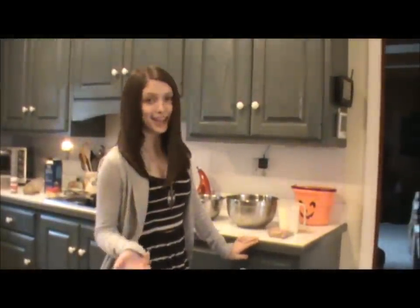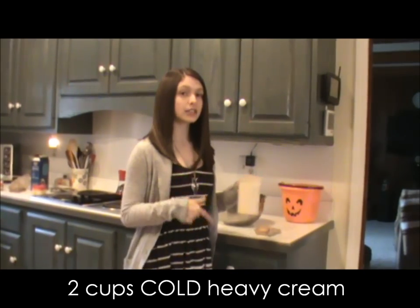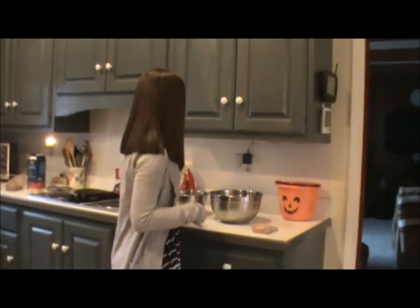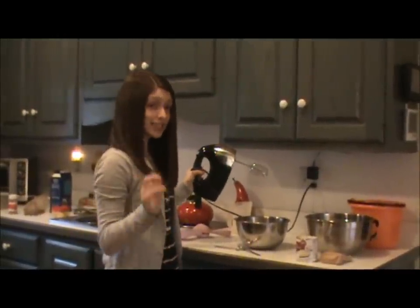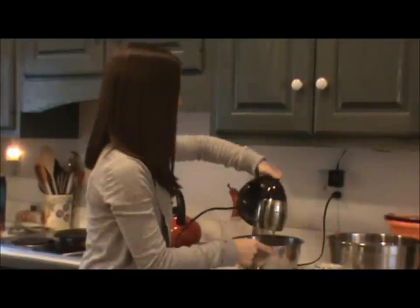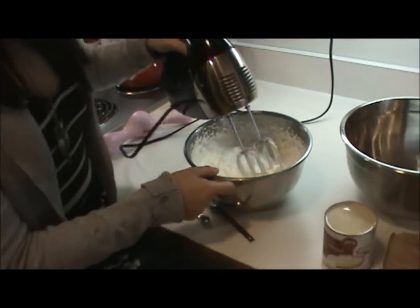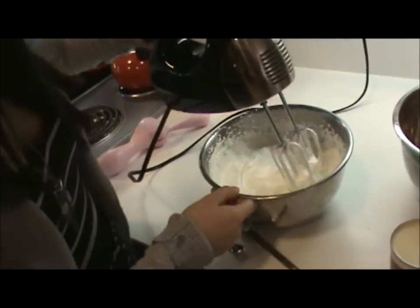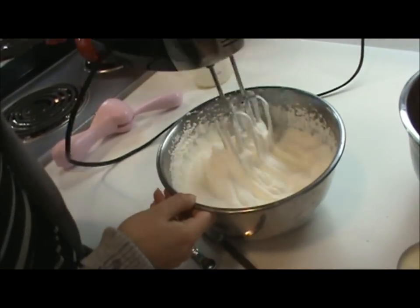We are going to start by making whipped cream. This is the easiest thing in the book. We're just going to start with two cups of nice, cold, heavy cream and whip it until stiff peaks form. Now we have some perfectly fluffed up whipped cream. How can you tell when it's done? Because when we pull back the beaters, it looks like little ghosties in there.